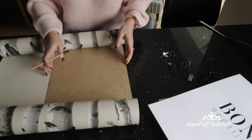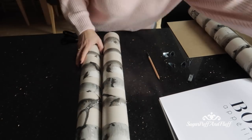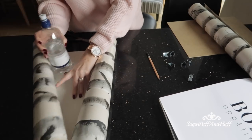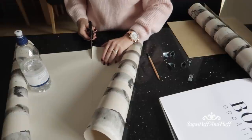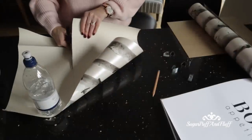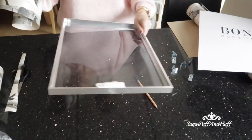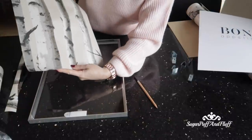Now just cut it out. I'm going to use something to hold my wallpaper in place while I cut. Then take your frame and decide which way you want the pattern to go.